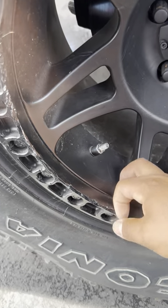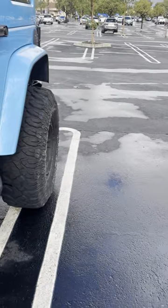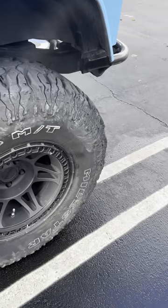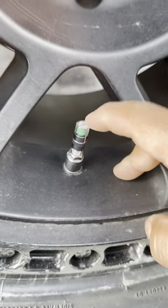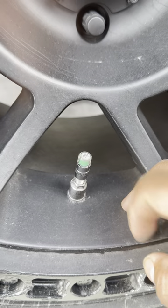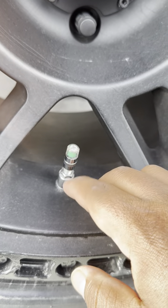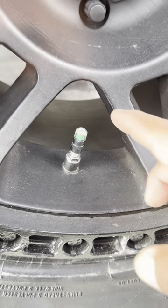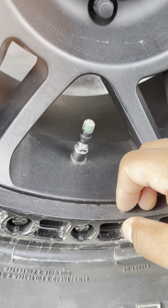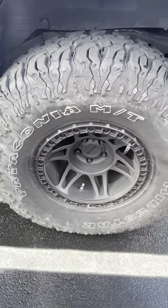I'm going with TPMS sensor deletes. I just got these, and they'll always show me if I'm at 36 psi or above, and they'll turn yellow then red if pressure starts to drop — so I can keep an eye on my tire pressure without having to use TPMS sensors.